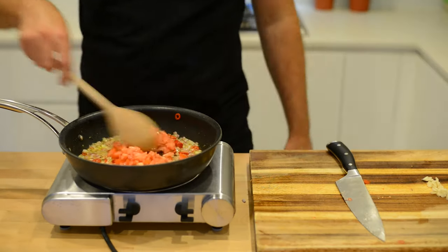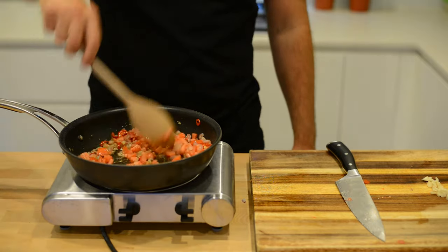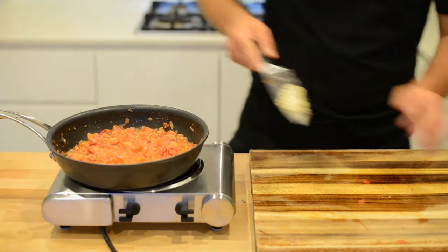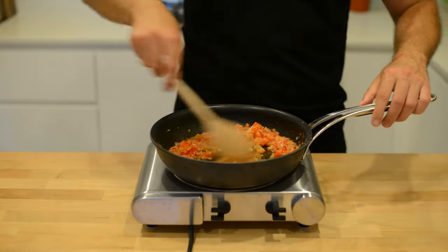Once your onions have gone nice and soft, add your tomatoes and stir over a high heat. Once the tomatoes have gone soft, add your garlic straight in and stir it all together.